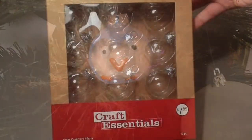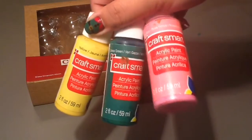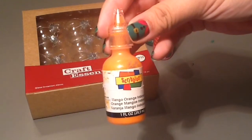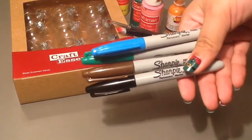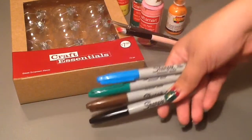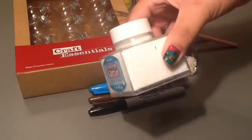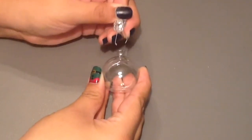For this DIY you will need clear plastic or glass ornaments, whatever color acrylic paint you want, orange fabric paint or puffy paint, paint brushes, sharpies in the color of the eye that you want, and then something to fill your ornament like sequins or glitter.